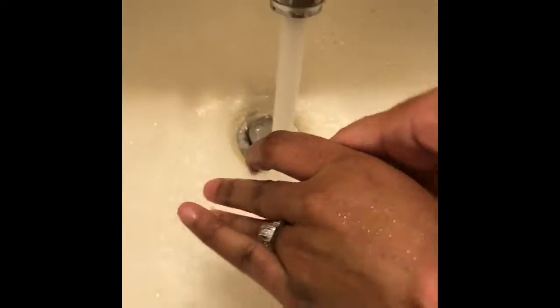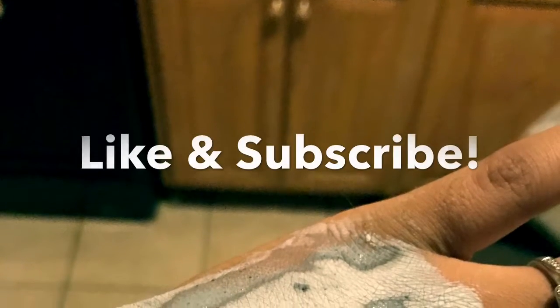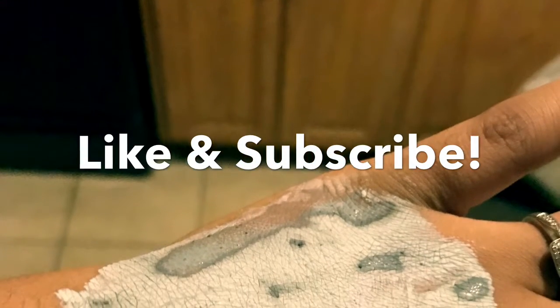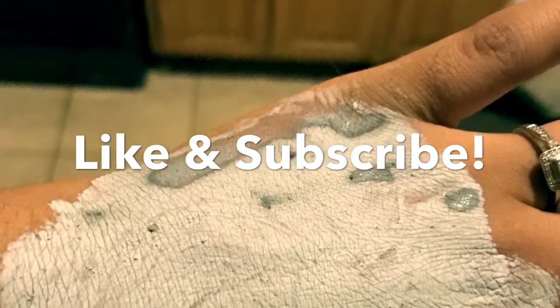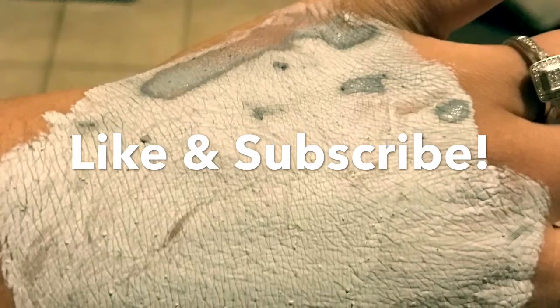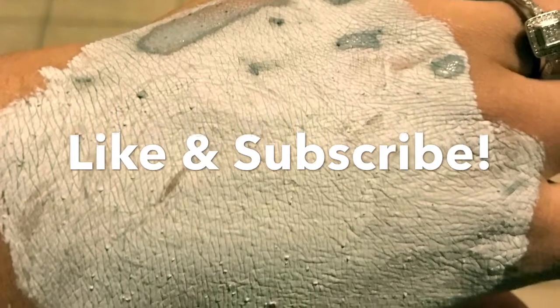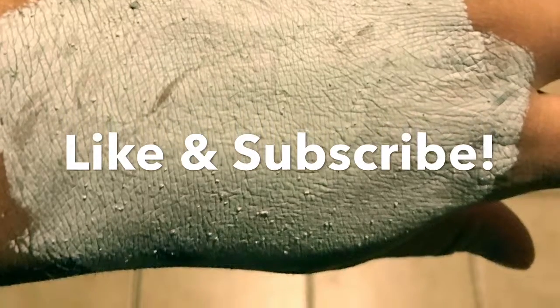I'm going to do a charcoal scrub on this one. Hey guys, please stay tuned for my next video — I'm going to be reviewing a Derma E activated charcoal scrub that I've had for a while. Stay tuned for the comparison of the all-natural coffee honey mask and the Ulta Derma E scrub with activated charcoal.